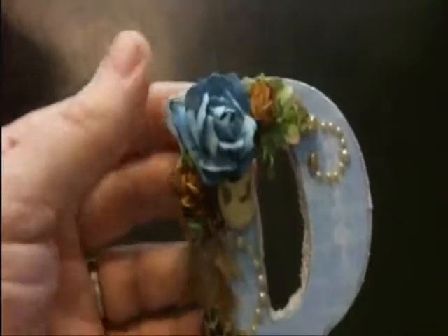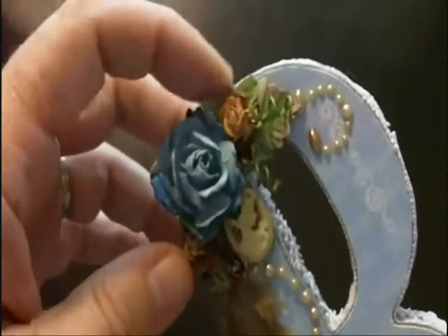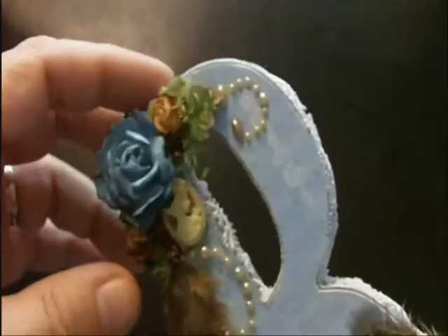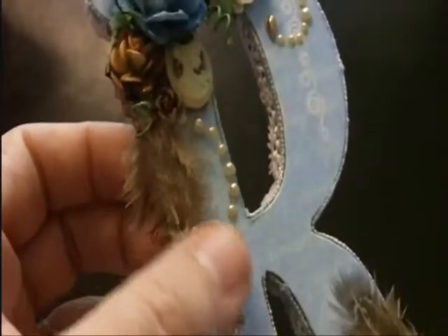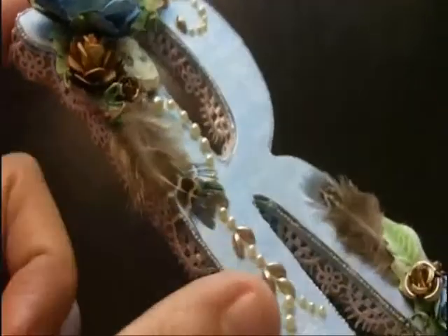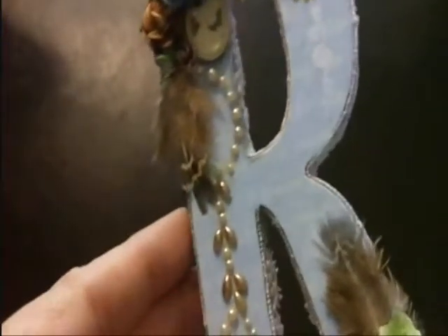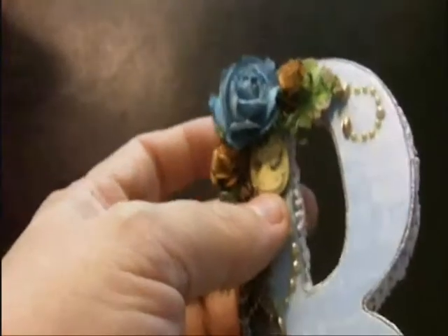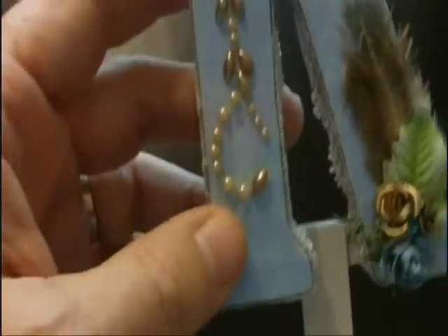Then I did two small arrangements with some paper flowers. I've got a larger blue one and two small brown ones that I believe are Recollections, small leaves, and some feathers. I have not been using feathers in my crafts for the last couple of years — this is probably one of the last projects I did with feathers because I'm allergic to them. As much as I love the look of them, it's just not worth the difficulty breathing when I'm around them.